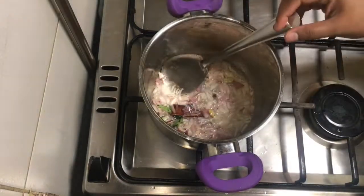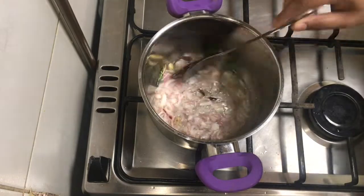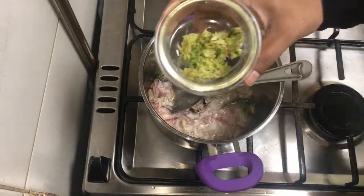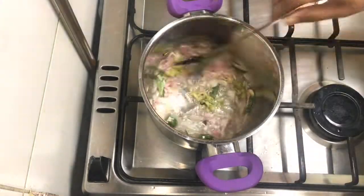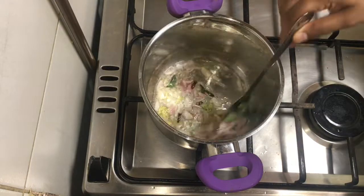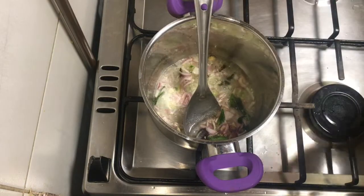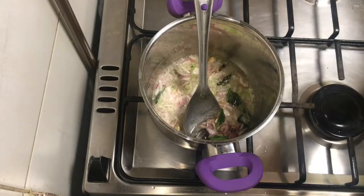We will put the onions in the pan and cook them. Let's put the cubes in here.